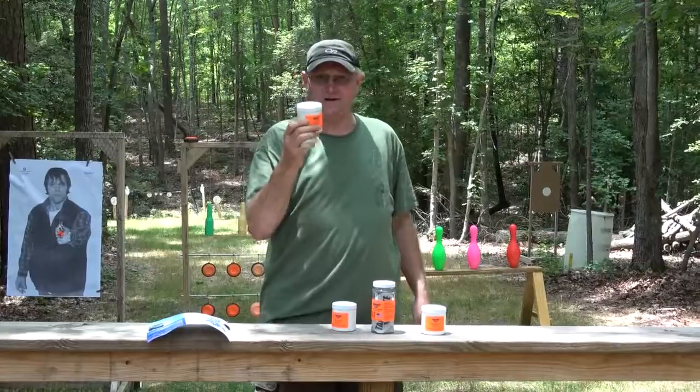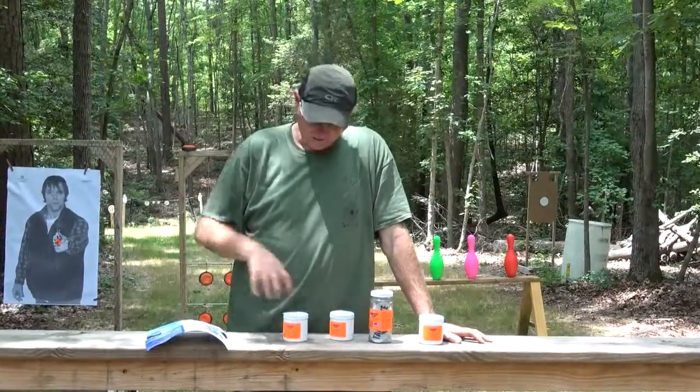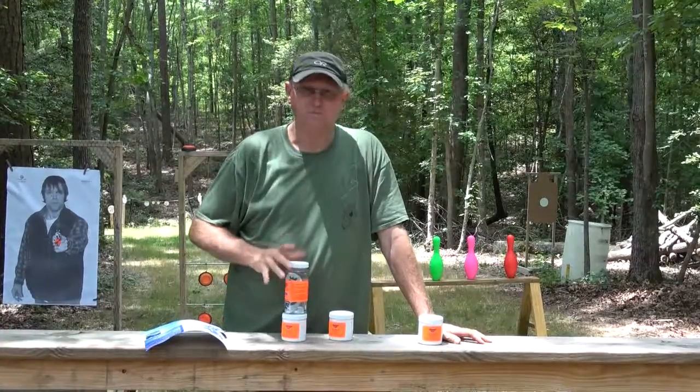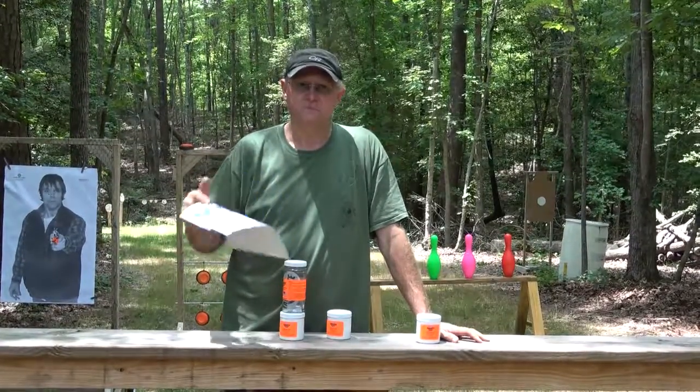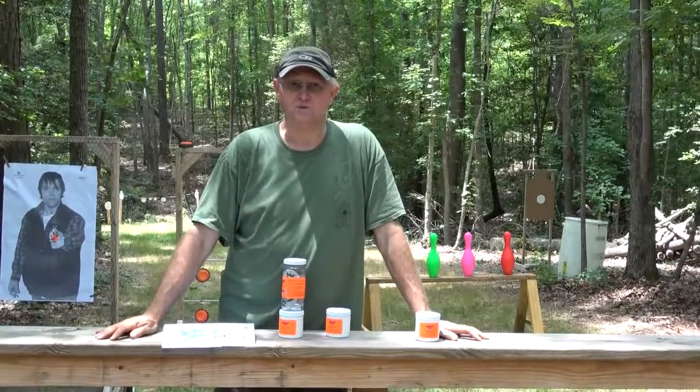As a tip, you can take the same Tannerite and get the chalk we use on construction sites, put it in a container on top, and you'll have the same thing as the Sonic Boom product. Hope you enjoy us shooting at the explosive targets today.